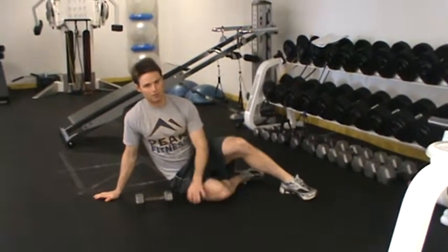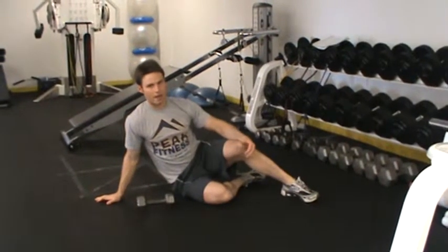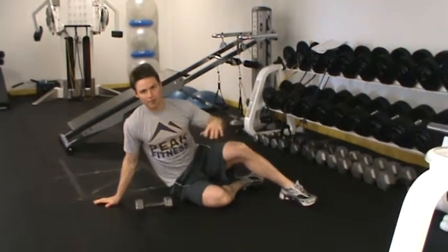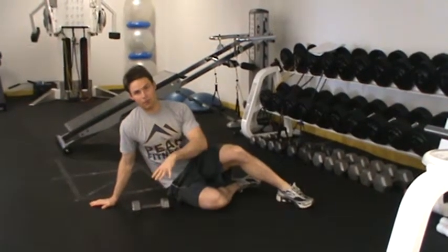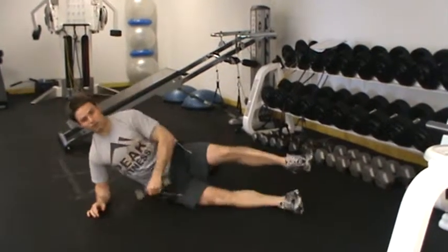For our frontal plane circuit, what we're going to do is execute two exercises which involve movement, followed by a reactive stability exercise in a standing position. I'm going to do all three exercises for one side and then get back down to the floor and do the other side, just to keep that potentiating effect on that area of the stomach.